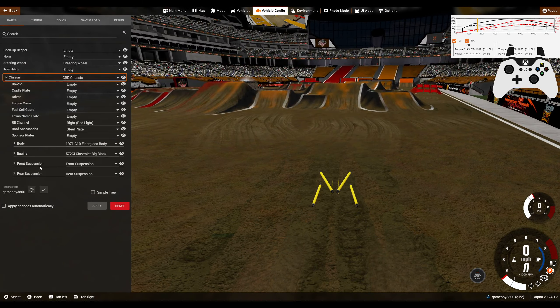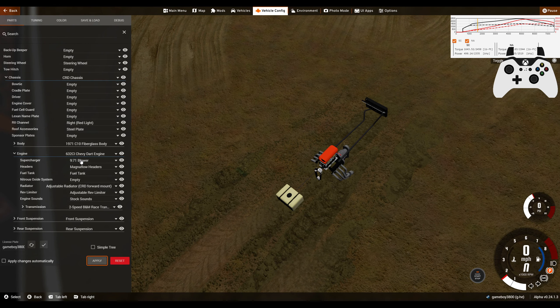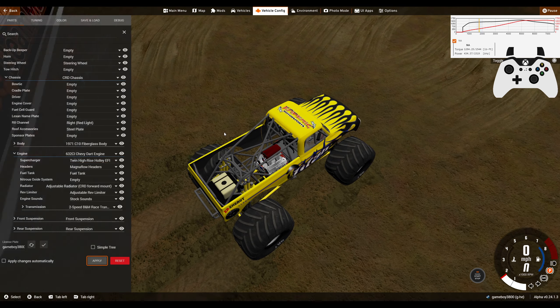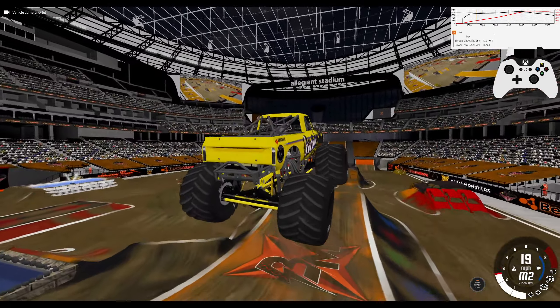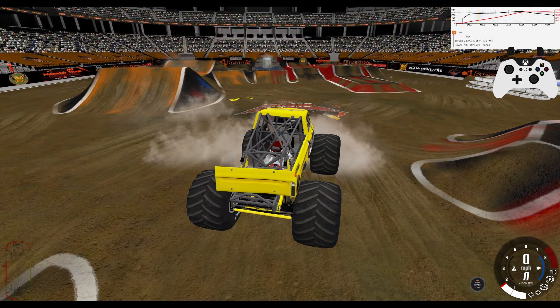Now let's put in that new motor — the 632 Chevy Dart engine. We have the regular blower setup here, but now we actually have another intake option: the high-rise Holley EFI. It is the naturally aspirated option from the Chevy 572. So this means we have supercharger and naturally aspirated intake options on the 632. This means we have as much horsepower and torque as the stock Merlin engine, but we don't have any supercharger to help us out — we're naturally aspirated. It gives a very different driving experience.